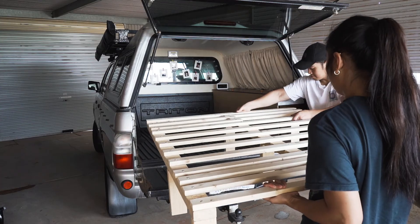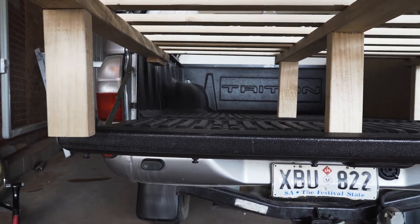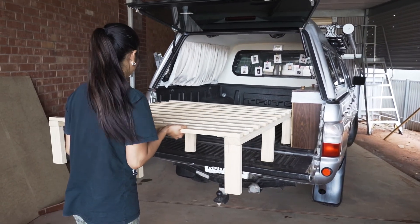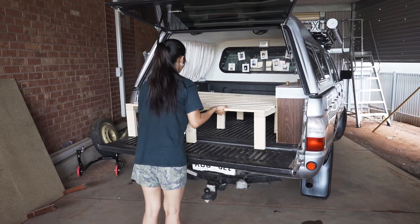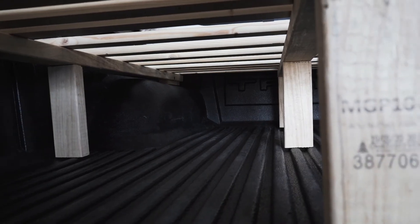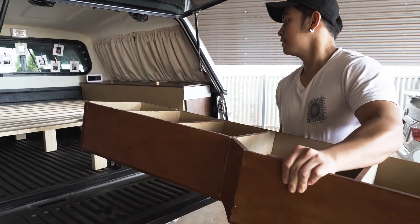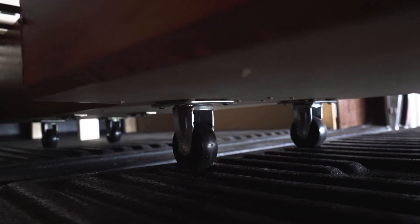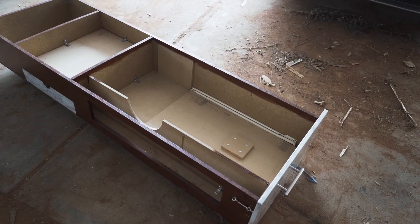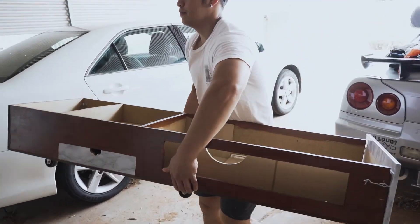Here is our bed frame that sits on top of the rear wheel arch. Underneath, we have the first drawer on the left side which holds our cooking pots, clothes, and whatever else we can fit in. Here's our second drawer — this will be our kitchen, which we'll see later on in the video.